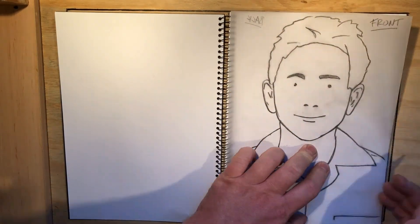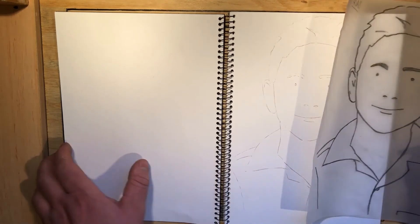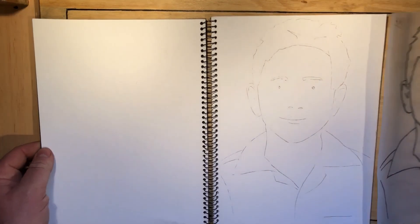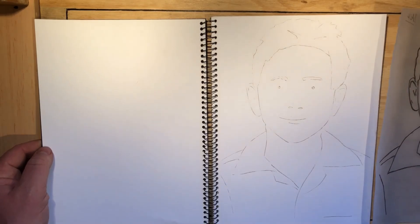Turn it over so you can see the front — we've got pencil on both sides — and go through the same process as before. Once this is done, you should have the first stage of your Julian Opie style drawing in your sketchbook. Soft pencil lines are a good idea.